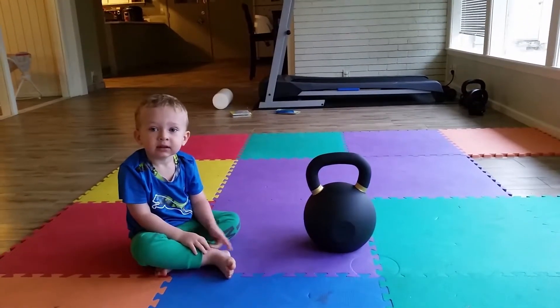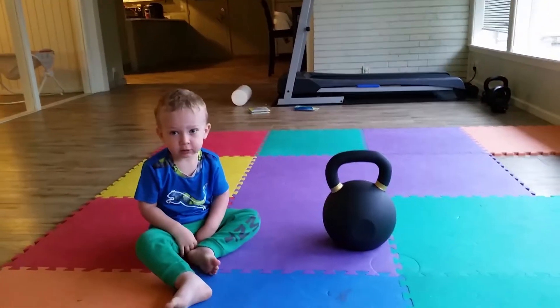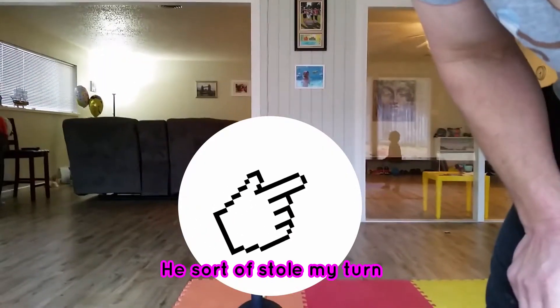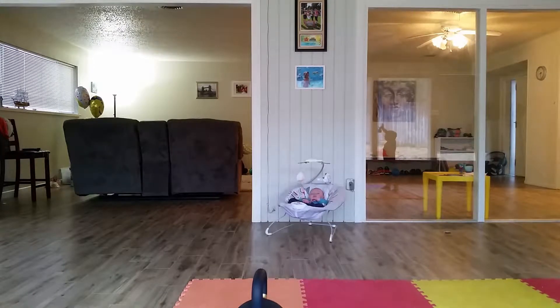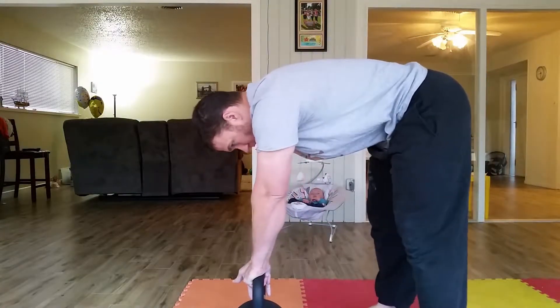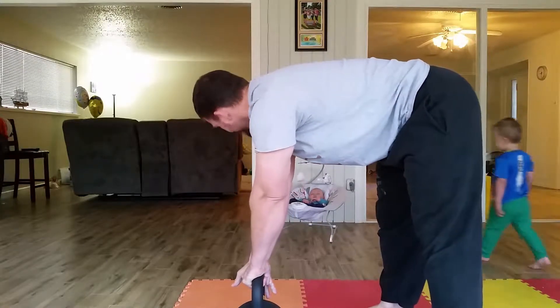Now it's my turn to move it. You want me to swing it? Yeah, okay. It's your turn, daddy. Thank you buddy. I'm just going to try a couple and then you can have your turn back. Can you stand up here where I can see you? Yeah, that would be awesome.